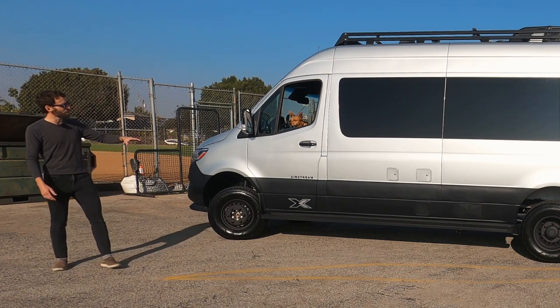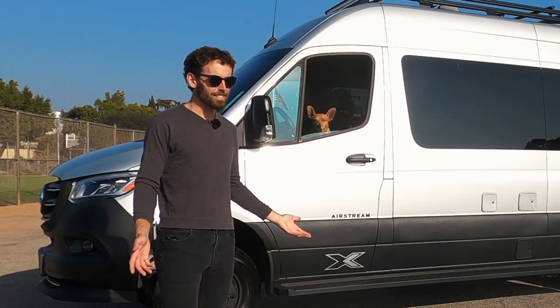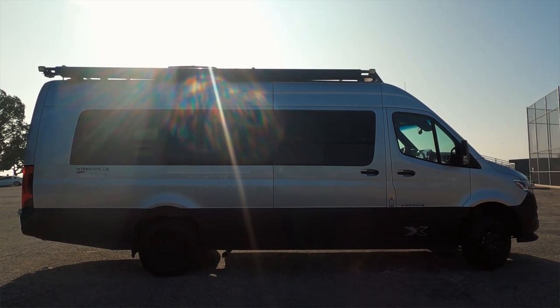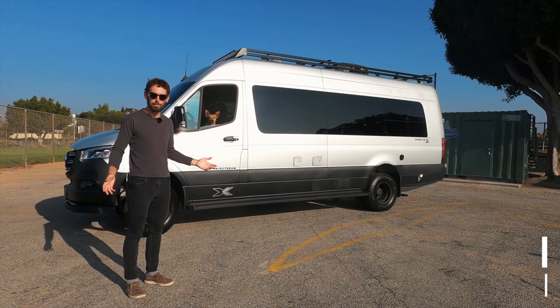It's got knobbies, an air suspension system, a roof rack and solar panels. But the question is how does it drive? I've had this thing for a couple of days now and let me tell you, it's very hard to park here in West LA. But let's get it on the highway, take it off-roading, and do some camping.